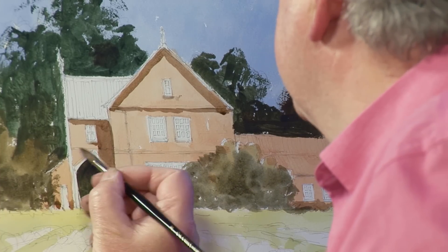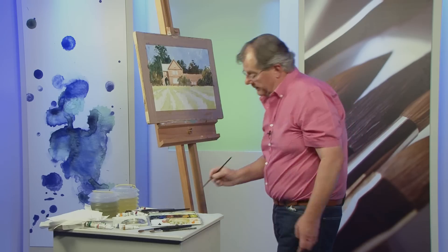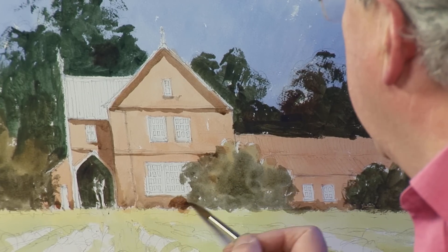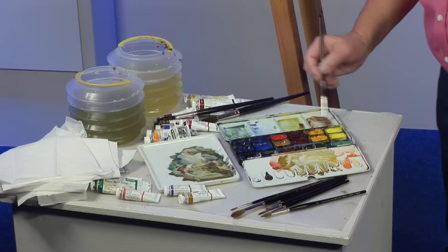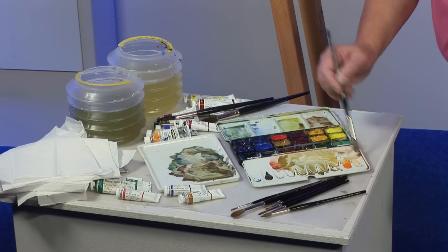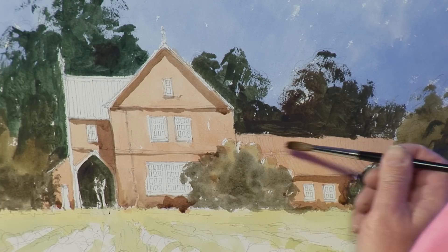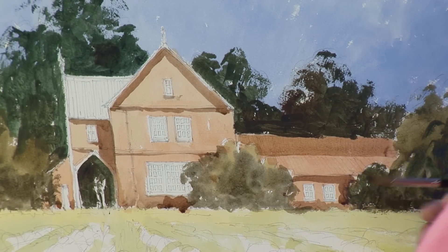A little bit of brick detail - all you need to see it is a little shadow. This bush is going to cast a shadow on the brick. I'm going to put that shadow there as well. This roof is hipped, so I'm going to put a slightly lighter shade on there, because if you don't change the tone your eye doesn't register it as a change of angle.